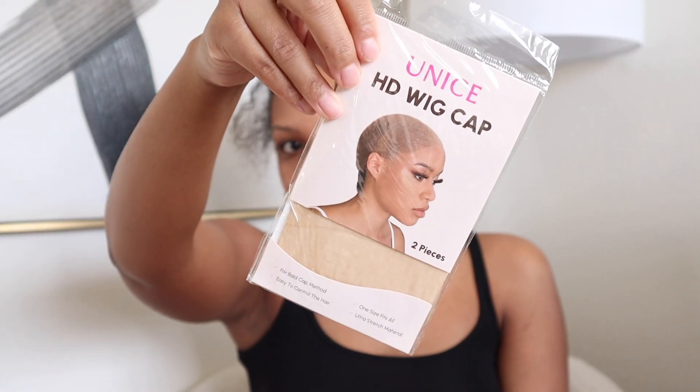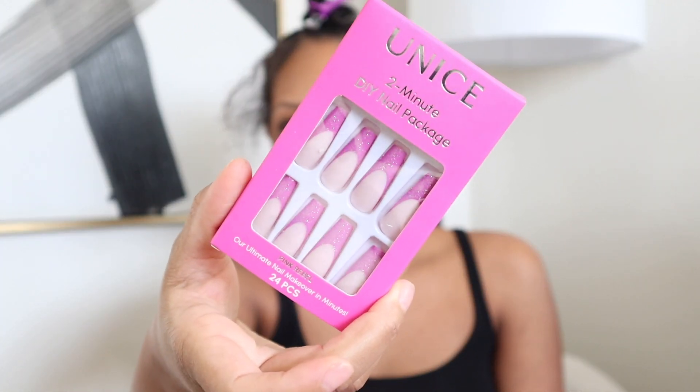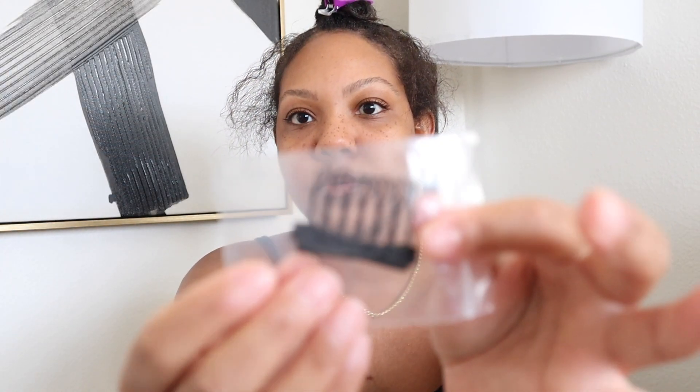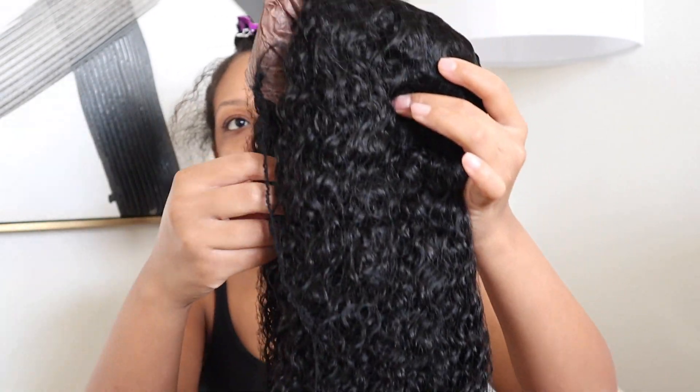Okay, so you get a wig cap in here, you get the melt band, and you get press-on nails — these are so cute, look at this pink! And then you of course get the hair. This hair also comes with two extra combs in case you need them.